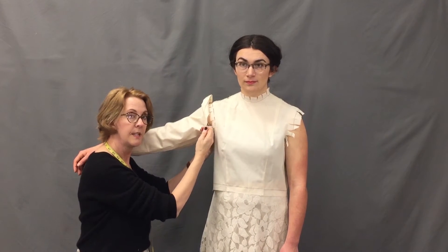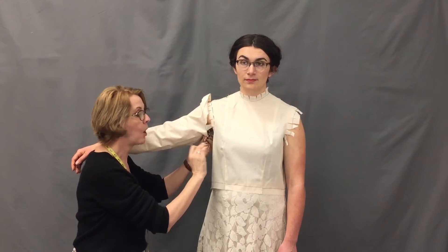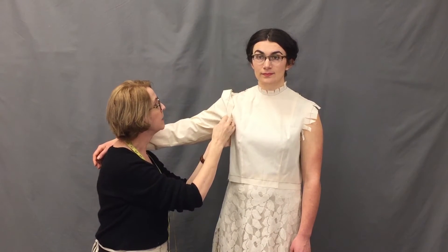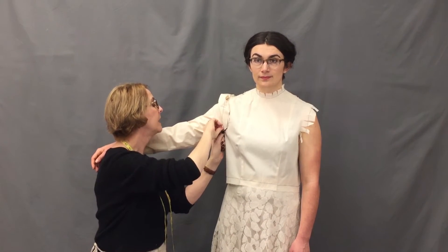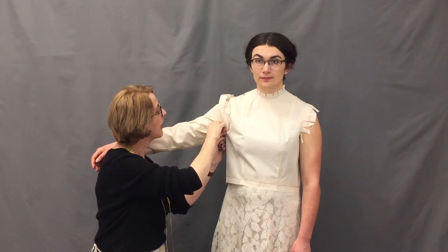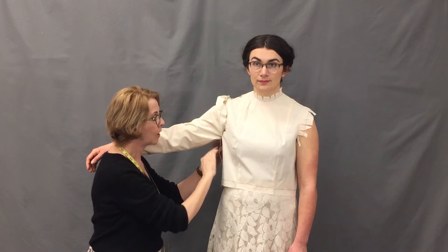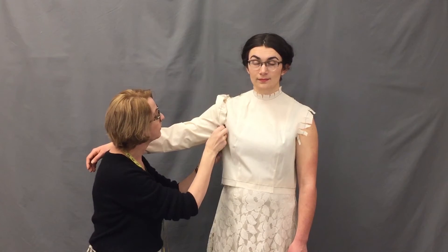I'm turning the seam allowance to the inside on the sleeve and pinning it to the seam line on the bodice. Once you have the side seam matched up, go ahead and pin another inch and a half or so to the front matching the seam line, and then the same on the back matching that seam line. Make sure to keep the bodice smooth — we don't want to pin in any tucks. This underarm area in the seam from the sleeve to the bodice should be smooth.